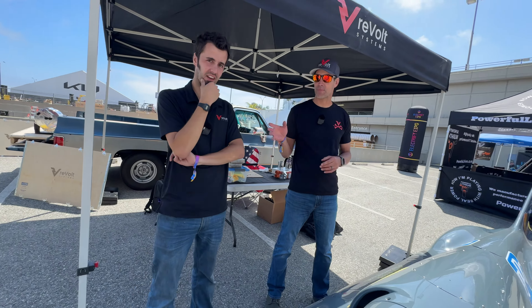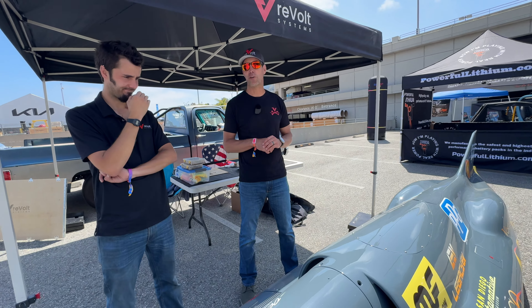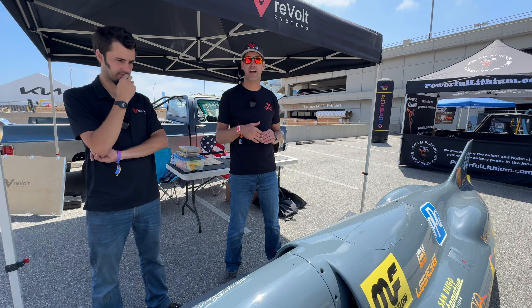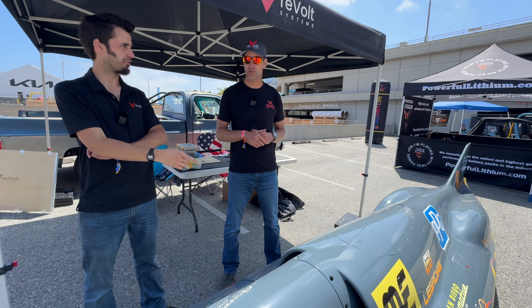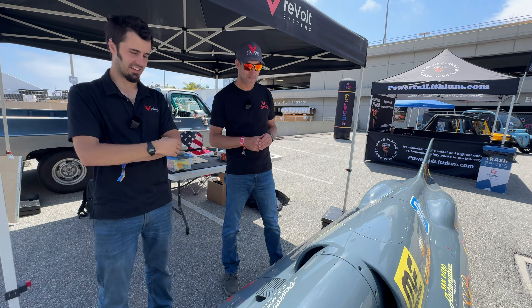We first ran this car with a Tesla P100D pack and it failed miserably — we couldn't get it over 300 miles an hour. Just too much voltage sag, too much current draw. We could have taken it across the country on range, but it just didn't have the C rating.